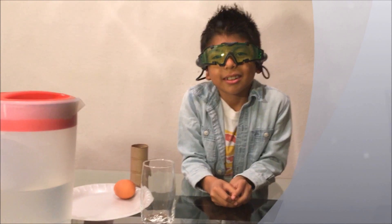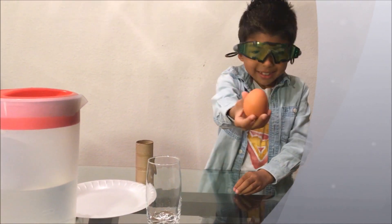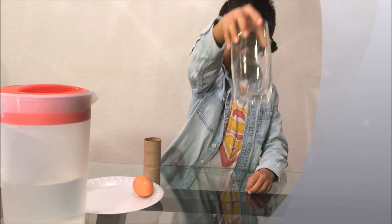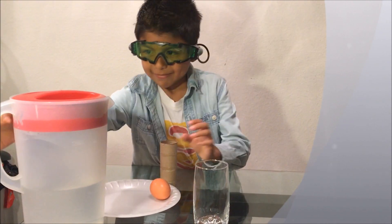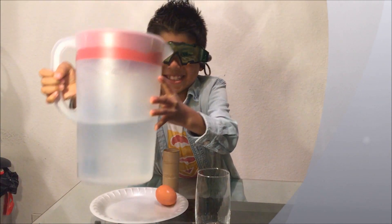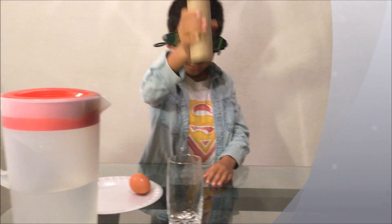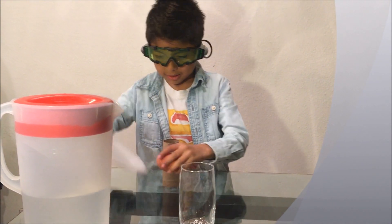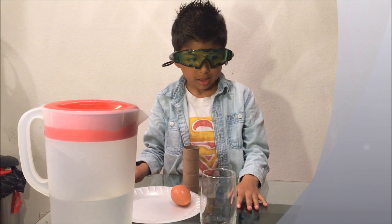Here's what you need: a raw egg, a glass, water, an empty toilet paper roll, a paper plate, and of course adult supervision.